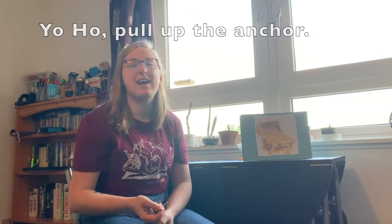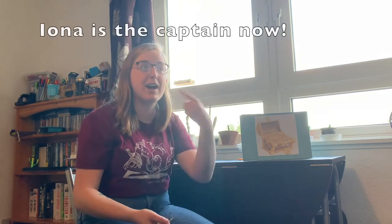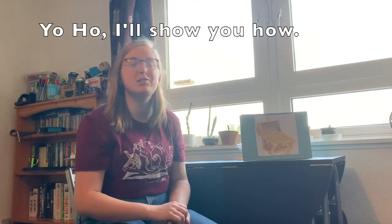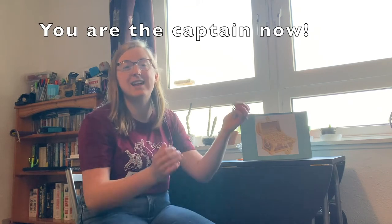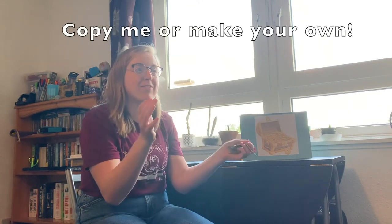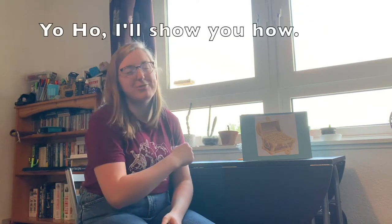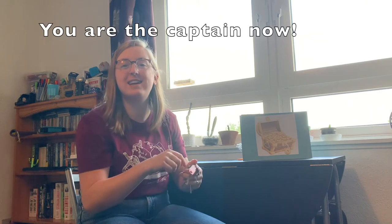Are you ready? Yo ho, pull up the anchor. Yo ho, I'll show you how. Yo ho, pull up the anchor. Yo ho, pull up the anchor. Yo ho, I'll show you how. Yo ho, pull up the anchor. Yo ho, I'll show you how. Yo ho, pull up the anchor. You are the captain now.